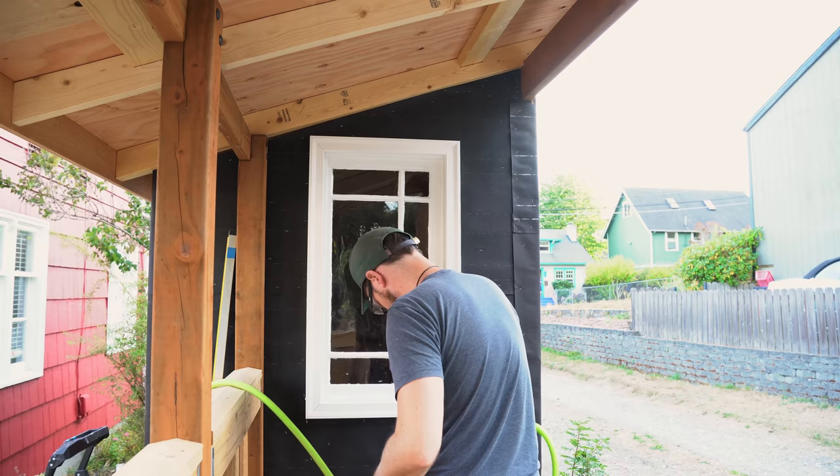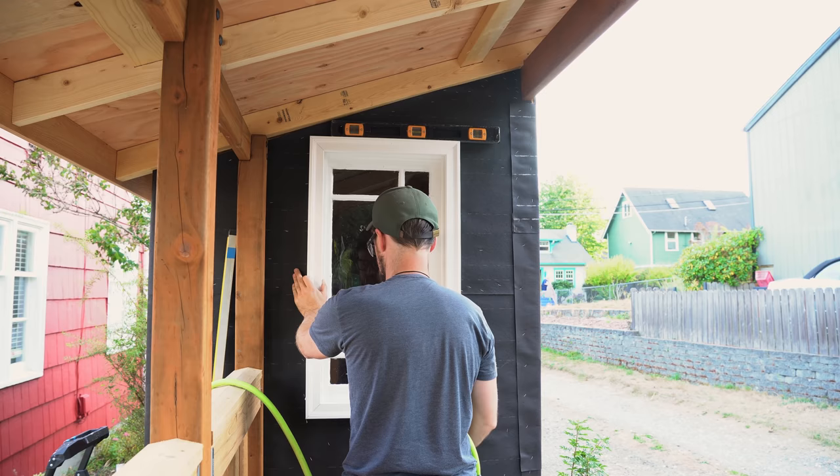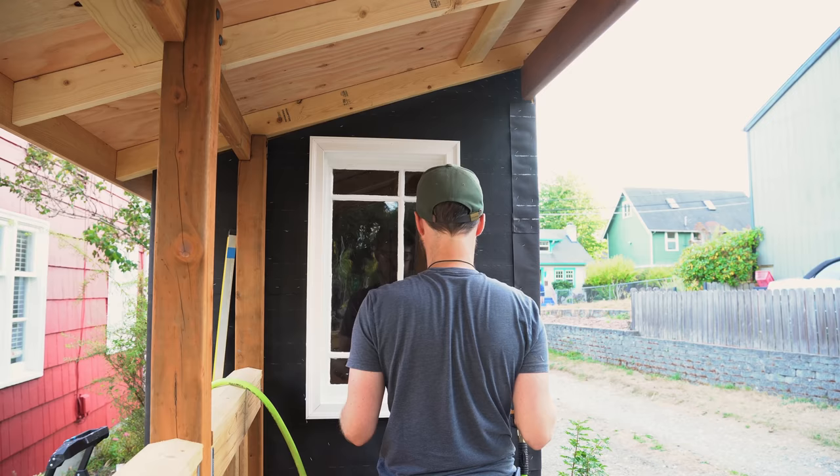Off camera I put a bead of caulk along the backside of the frame so that when I pressed it up against the siding it would squeeze out, and then I nailed it into place making sure it was level. The window itself is not perfectly square because of its age, so having a square frame around it actually made it look a bit better. Once installed, I ran another bead of caulk around the outside and inside of the trim, and then the window was done.